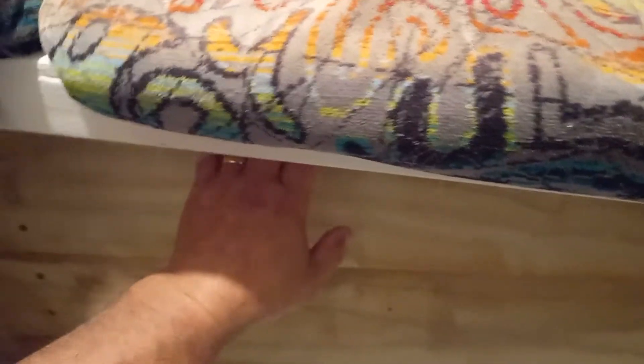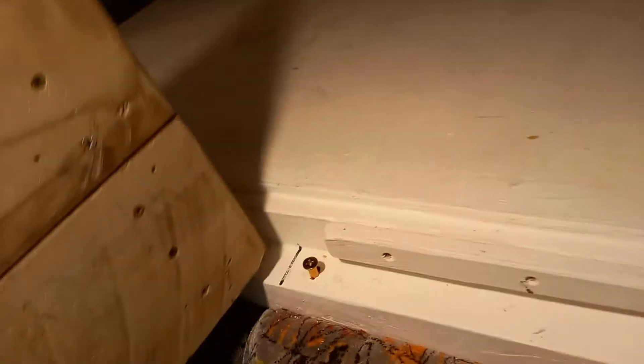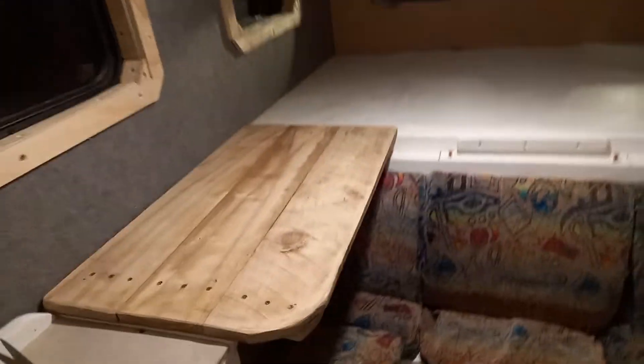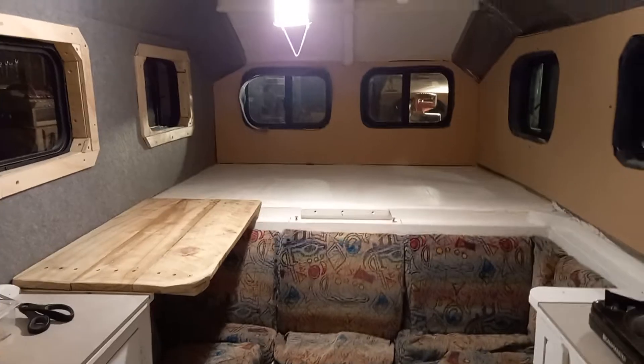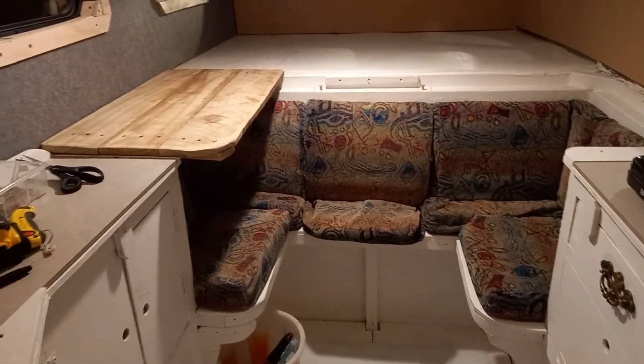Put a little handle grip in there. Sorry about that — not a very good film, but never mind. It's nice and solid. You can get up on it, sleep on it.